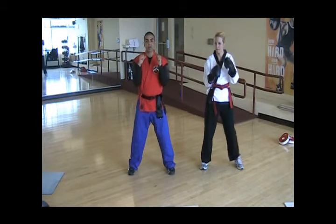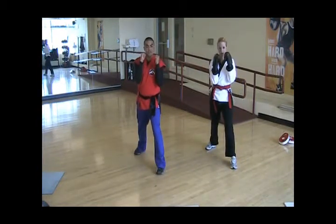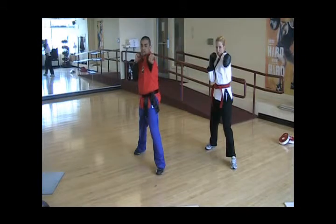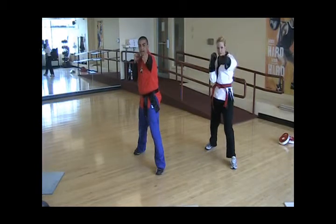Hands are going to be on guard. We're going to start with our right foot back, left foot forward. Let's start with our jab punch — we're going to use our left hand. We're going to extend our hand all the way out, and as we extend, we're going to twist our knuckles all the way down, turning our shoulder and reaching with our left hand and then bringing our elbow back to our body. This is going to be your basic jab on a bag.